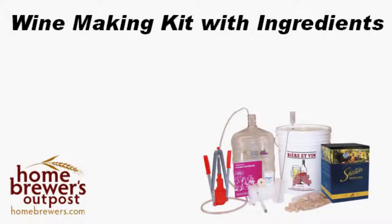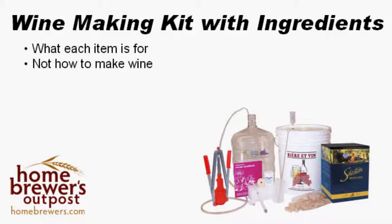Today, I'm going to give you an overview of what comes in our winemaking kit with ingredients. I'll give a short explanation of what each item is for, but I won't give you instructions on how to make wine in this video.